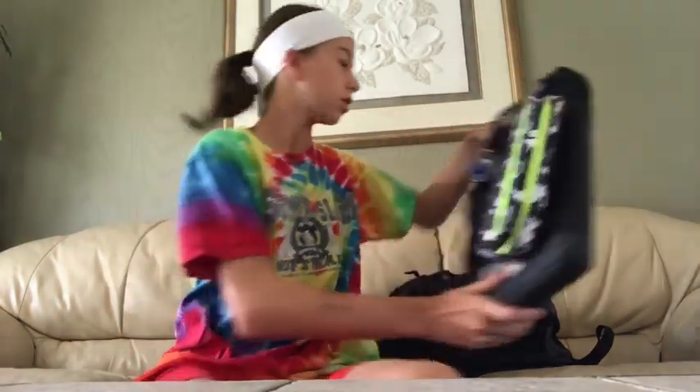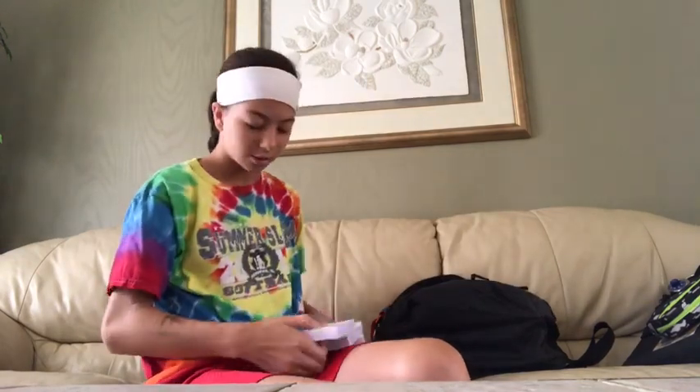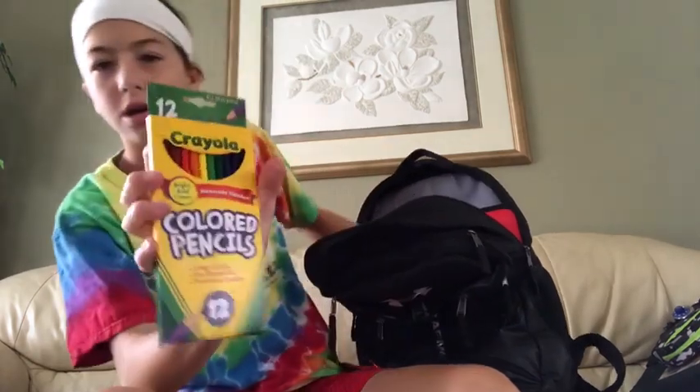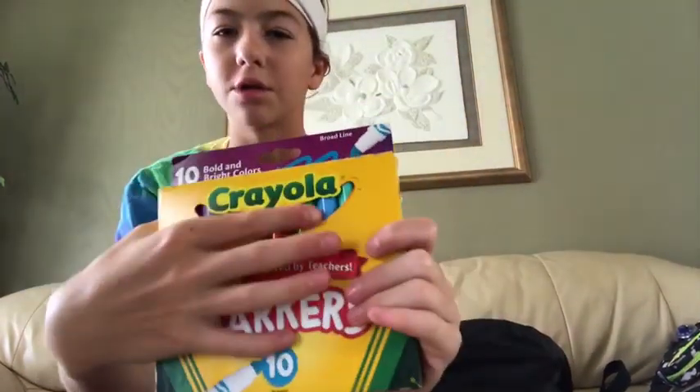Next, I have some stuff that I couldn't fit anywhere else. I needed index cards — I have four stacks of them. I didn't even use a full stack last year, so four stacks might last. I have a big pack of sticky notes — Post-it notes — in orange, pink, and blue. And then I got colored pencils and just markers. They're not like the original ones; they're bold and bright colors. Why not try something different this year?